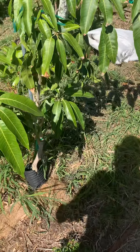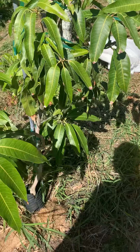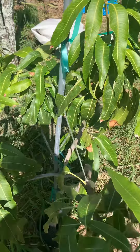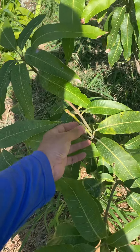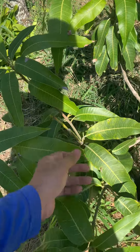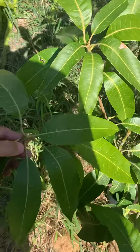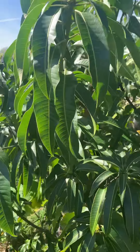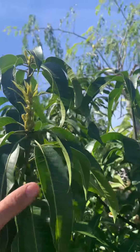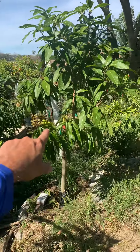This one is an unknown variety — it is a grafted variety, I just don't have the tag for it, so we're gonna have to wait for the fruit and figure it out. This one is a grafted Honeykiss which is pushing, so I know that's a Honeykiss graft and it's actually gonna push buds soon. And right over here this is my Fairchild, which is pushing right now, and there's a Coconut Cream.